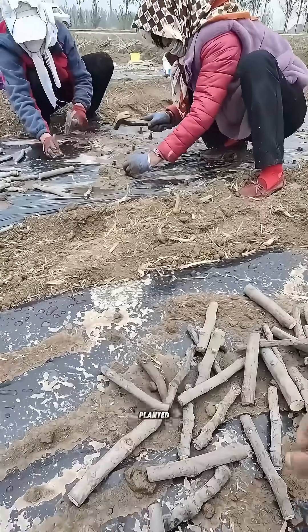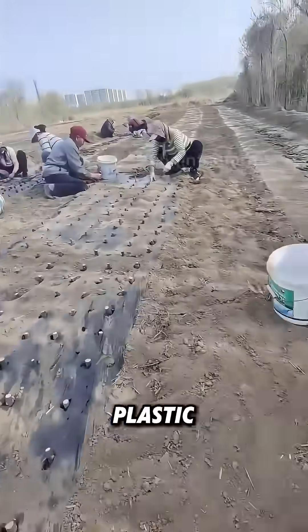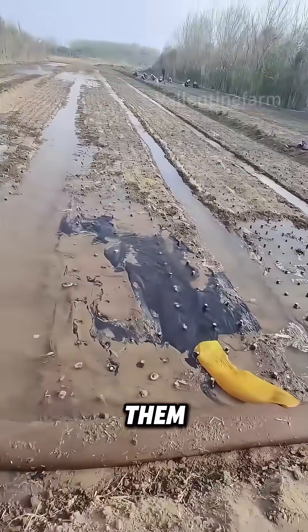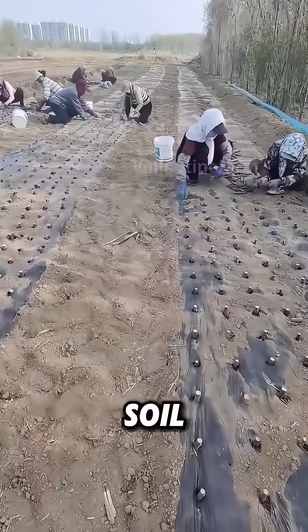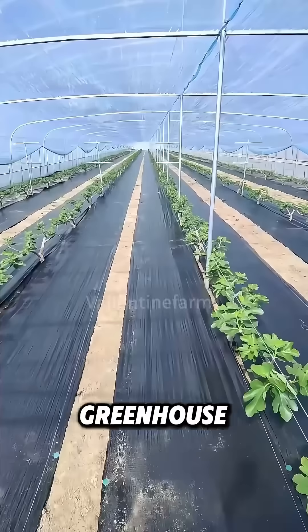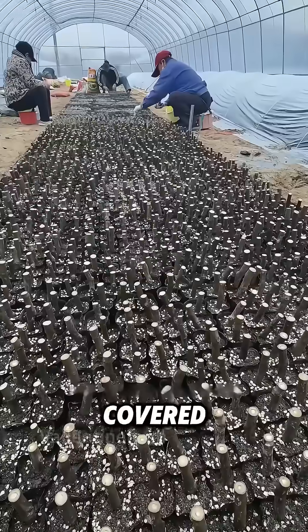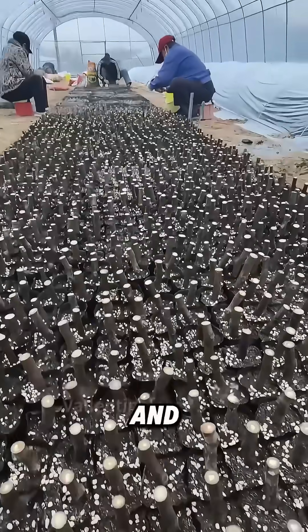But as long as they are planted properly, they can grow. First, the workers lay plastic films and make holes in them. Then they press the cuttings into the soil one by one, and subsequently transfer them to the greenhouse. In the greenhouse, the cuttings are buried in the moist soil, and covered with plastic to keep warm and retain moisture.